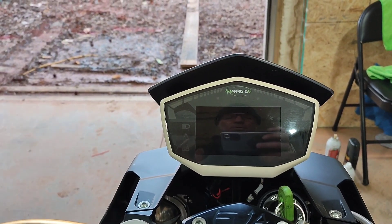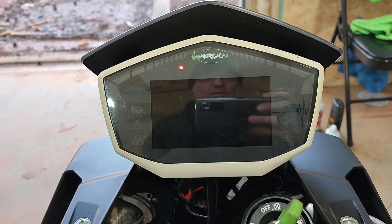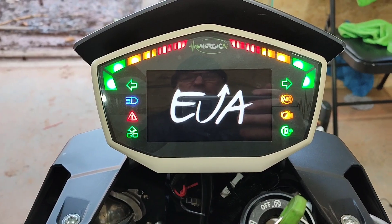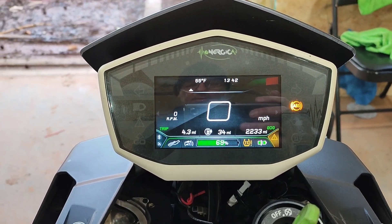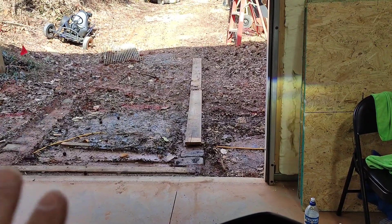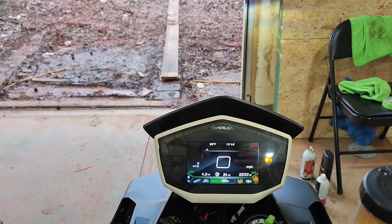Alright guys, it's finally ready. I'm about to roll it out of the shop and put it on charge right now — I think it's at 69 percent. I built a little bridge because everything's not done in the shop, it's got a lot of mud. So I built a little bridge, I'm gonna put it in low-speed mode and just drive it out.